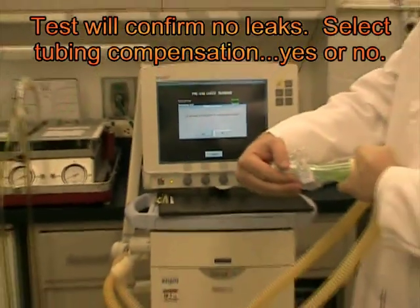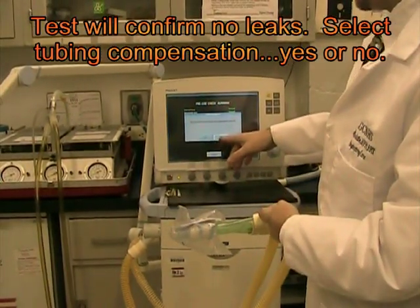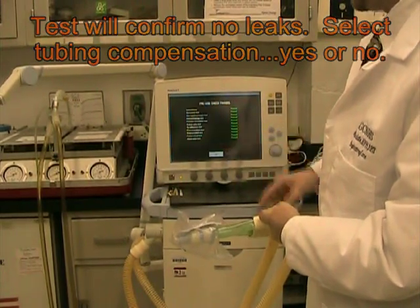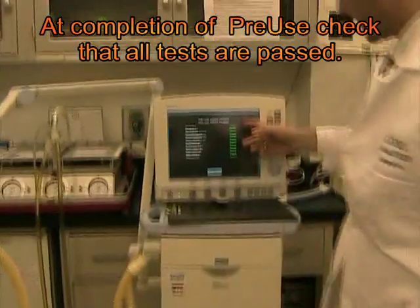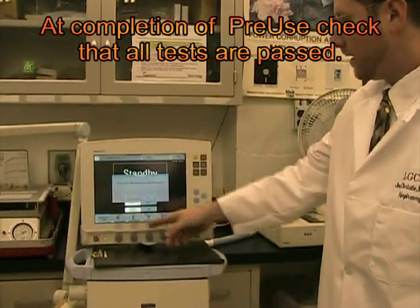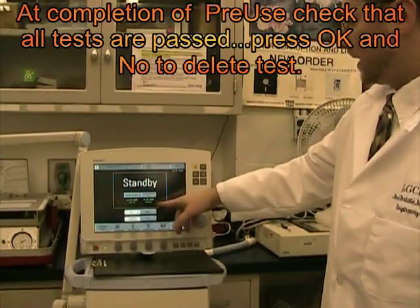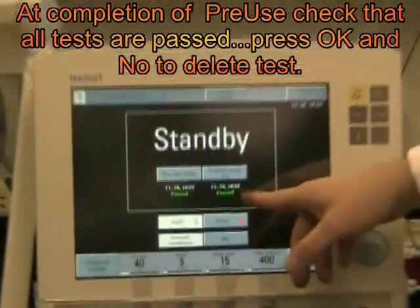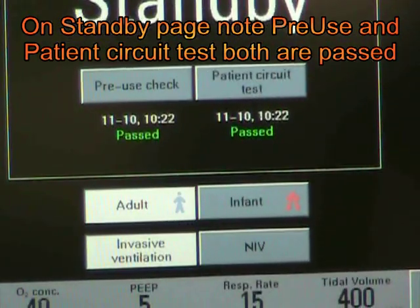Let's do a circuit check. That check verifies the integrity of the tubing and we will not compensate for volume lost. As you can see on the screen, all tests are passed. We'll click OK — we will not delete — and you can see pre-use check passed and patient circuit test passed. That concludes the pre-use check on the Servo I.